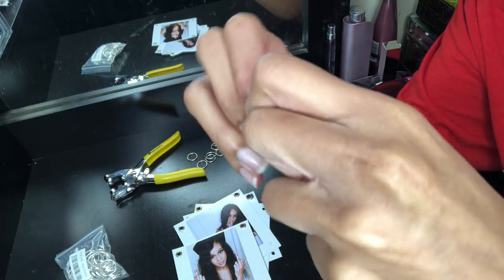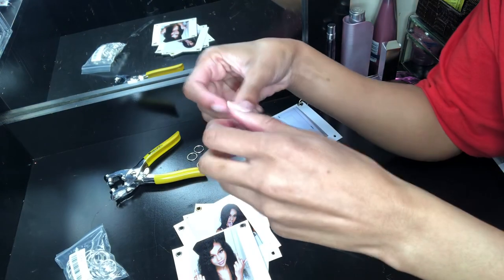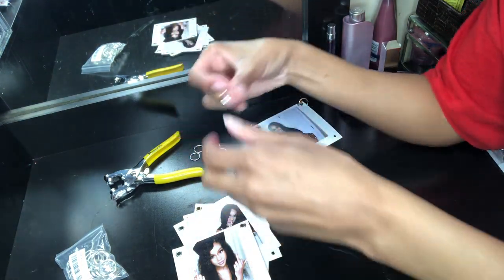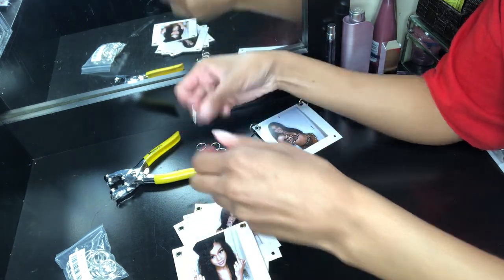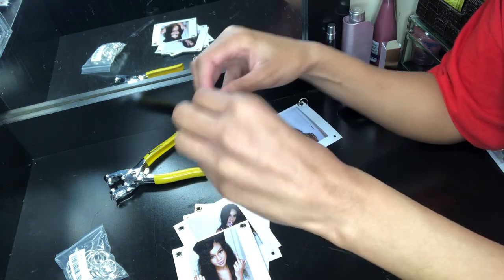So spoiler alert, I did not come back after inserting these jump rings so I'm just going to tell you what I did. Here I'm just splitting apart the jump rings and then I'm going to put jump rings in all four eyelet holes. If you're not using eyelets, you can just hole punch your pictures and do it that way.